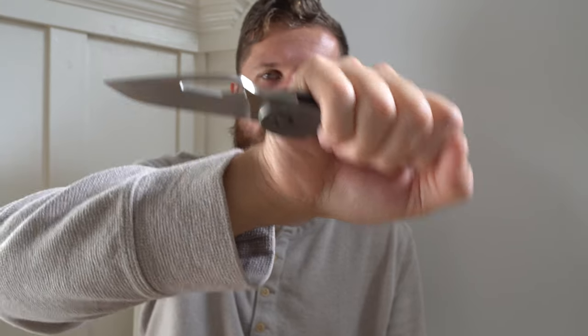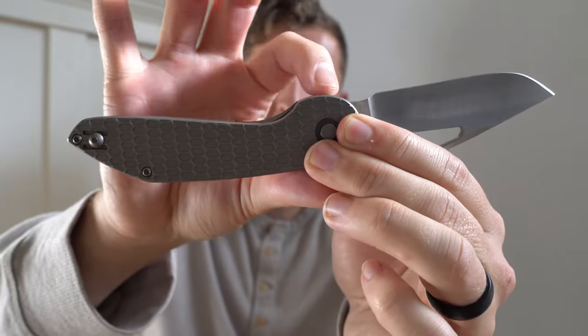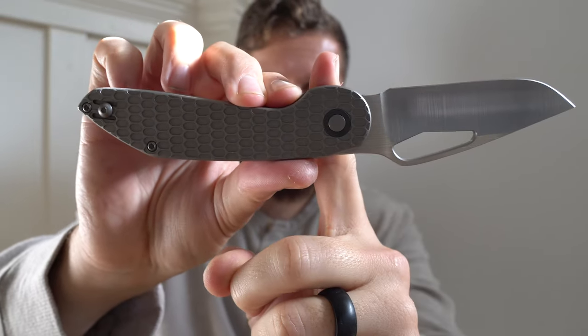I don't have any hotspots — there's nothing poking me. One of the beauties of a hidden flipper tab is not only that it makes the forward choil area very comfortable, but it keeps there from being a flipper tab that's ever going to poke you in any grip. If you have a typical flipper tab, that's a spot where you can't really land comfortably. Here, anywhere on the handle — choked back, choked forward — there's nothing uncomfortable. Everything is smooth where it should be smooth, you've got a little grip where you'd like some grip, and it just comes together really, really well. Ergonomically, I love it.